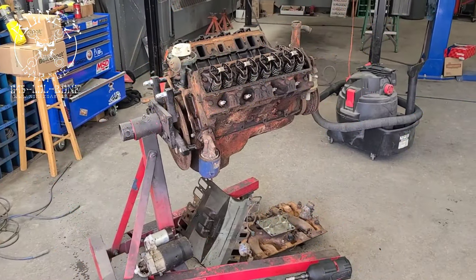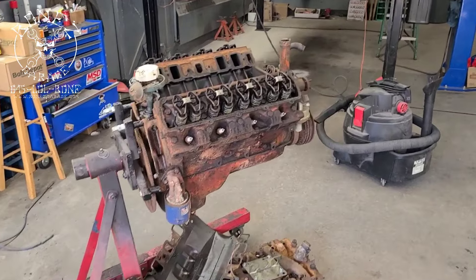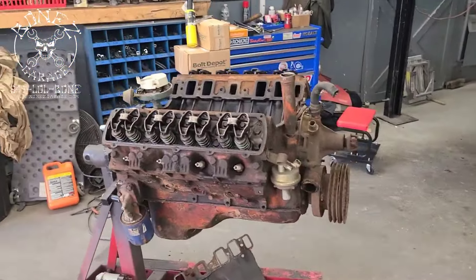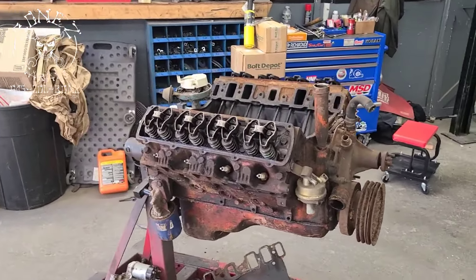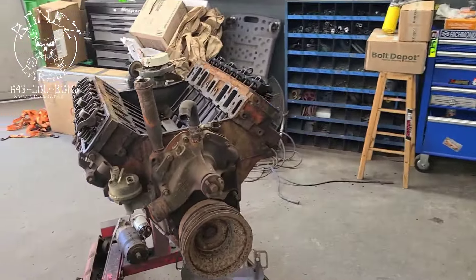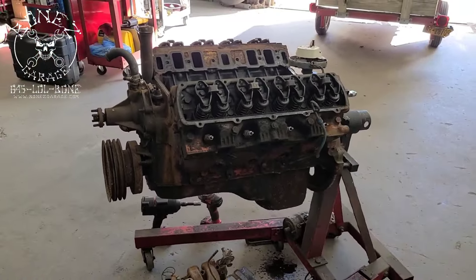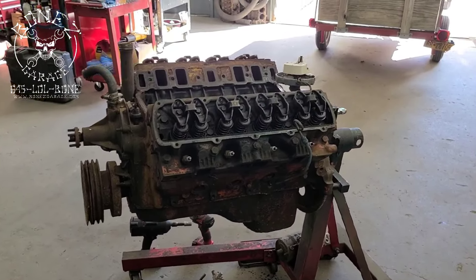Hey everybody, Bones here at Bones Garage, just bringing an update on what's going on at the garage. We have a 1968 Olds 442 that's going to be coming in for a new motor. The motor that's in there right now is not the original 455 — it is a 403 Oldsmobile motor out of a '79 Pontiac Trans Am.